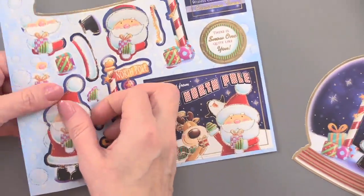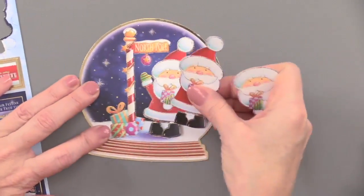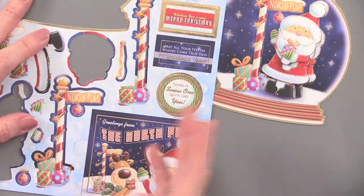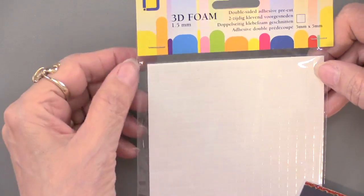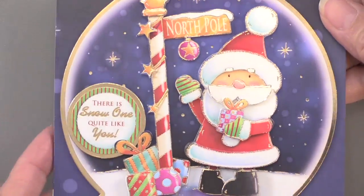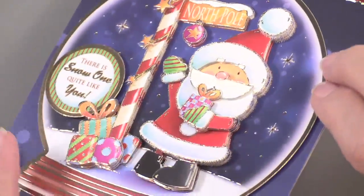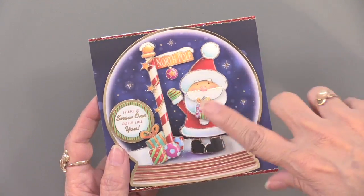Then just start popping out the next pieces one by one, or set some aside for other projects. We also have foam squares that are small — a quarter inch square, pre-cut with paper on each side — which allow you to get into tiny areas like that little ornament without a lot of fuss. Although this has multiple layers, it's really not horribly thick — maybe three-eighths of an inch — so it gives you dimension without being too bulky. Scrapbookers can elect to make it 3D or keep it flat.